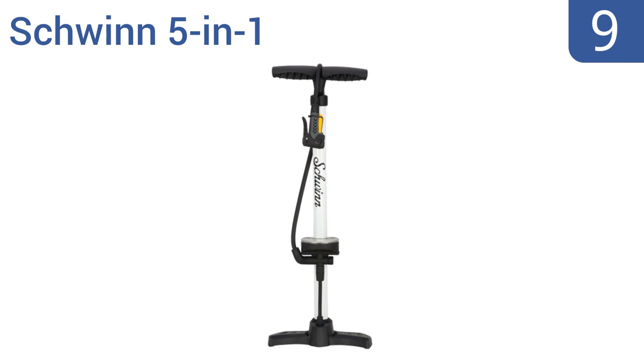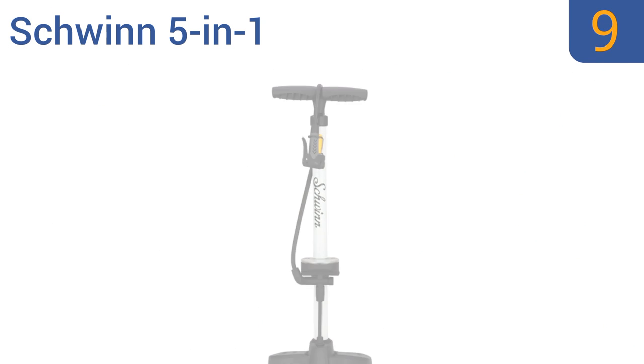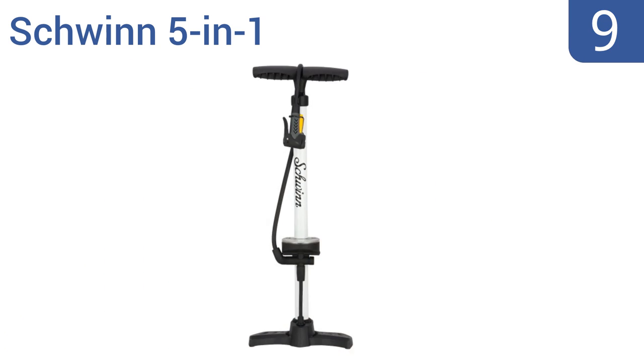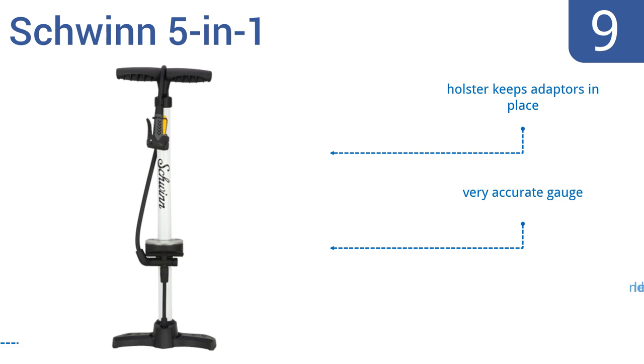At number 9, the Schwinn 5-in-1 features a pump head that offers five different functions, including European Dunlop valves and an inflation cone, so it could service a multi-vehicle trip easily. However, it loses a lot of air on the disconnect. It comes with a holster that keeps the adapters in place and a very accurate gauge, but the nozzle lever can be stiff.